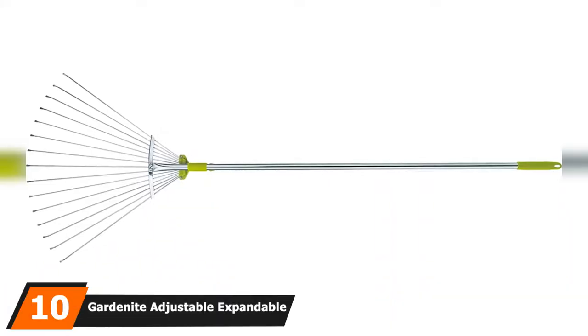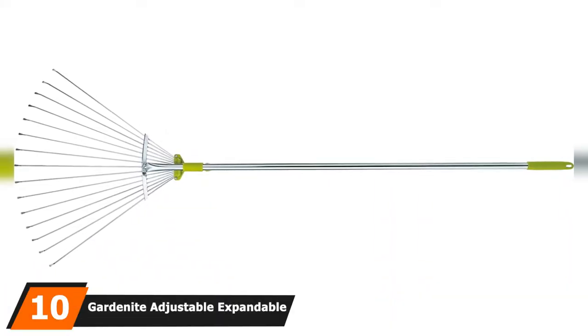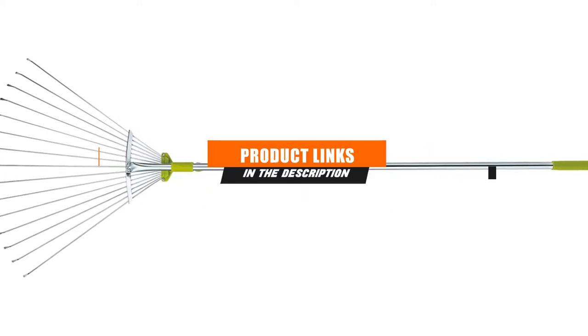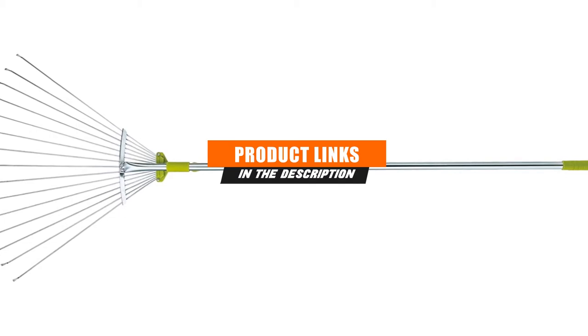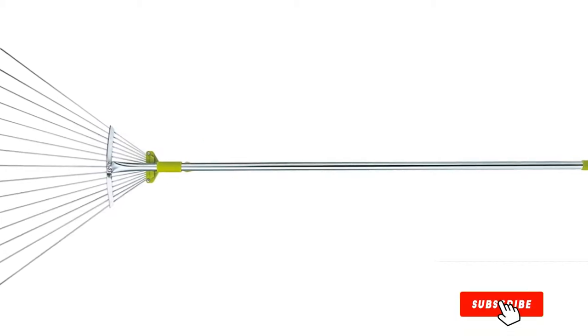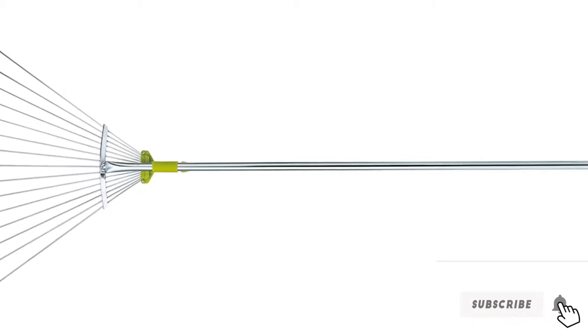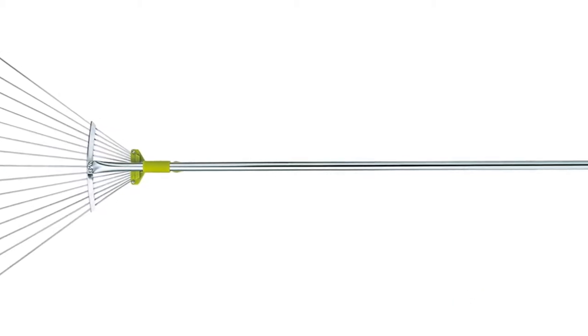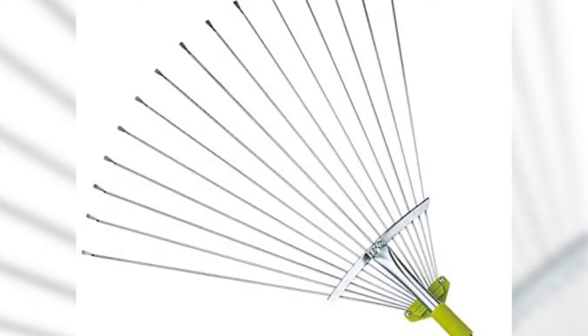At number ten on our list we have the Gardenite adjustable expandable garden rake. If you're after a garden rake that's easy to store as well as easy to use, then Gardenite's garden leaf rake is the product for you. Gardenite also offers hand pruning shears, ideal for trimming bushes. Gardenite is an American brand that manufactures a huge range of garden tools and accessories.